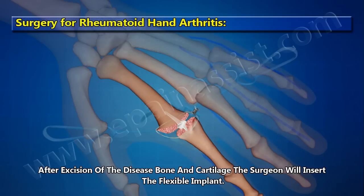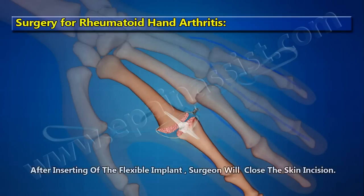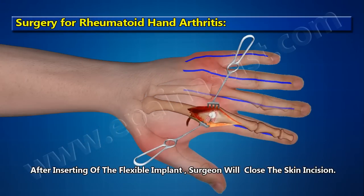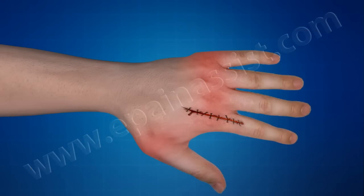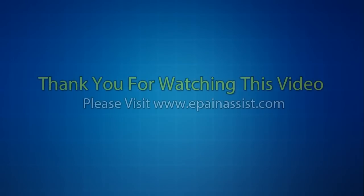the surgeon inserts the flexible implant. After inserting the flexible implant, the surgeon closes the skin incision.